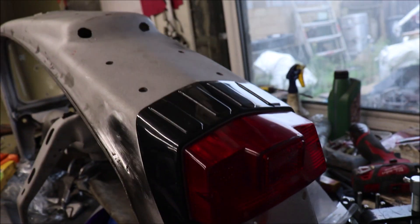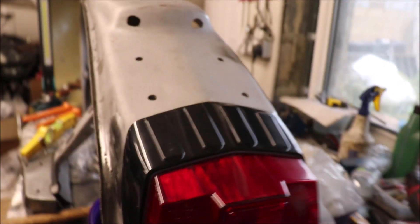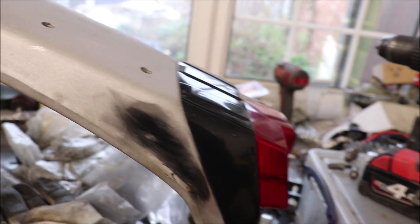So the rear light came in today. I had to modify the mounting holes because they were a bit low and it wasn't fitting right. I've managed to get it sitting right now — just had to bring the holes up a bit so it fitted over the top. That's now bolted on, so onwards and upwards.